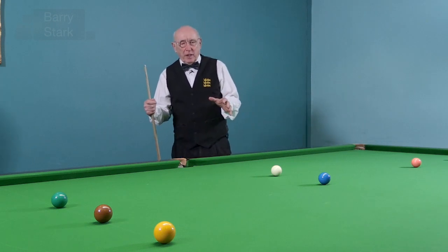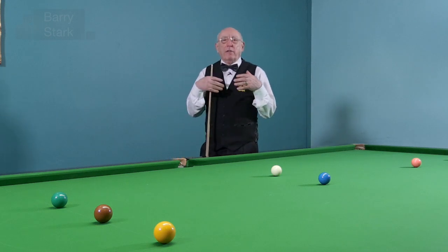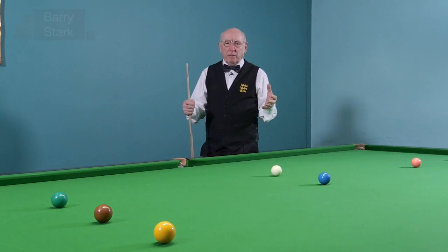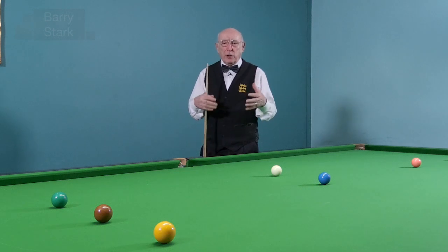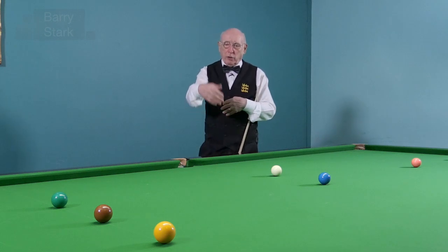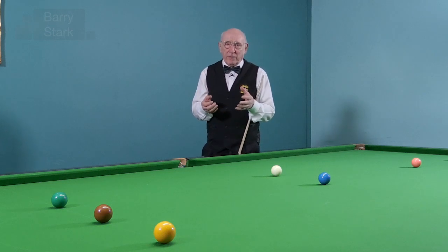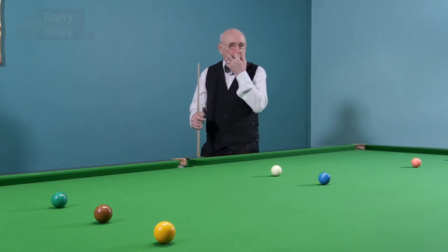But if I can get down and I have a pre-shot routine, and I do that pre-shot routine all the time — I point the cue, I do my pre-shot routine — and invariably the ball goes in, then I've got a fair chance of being mentally strong.